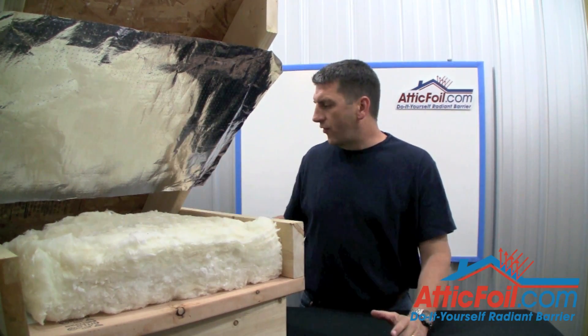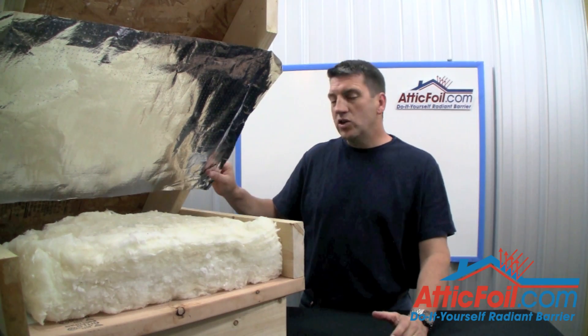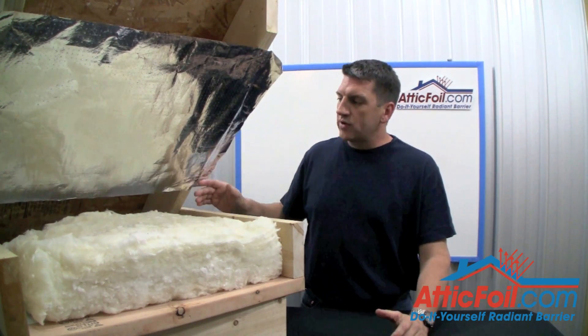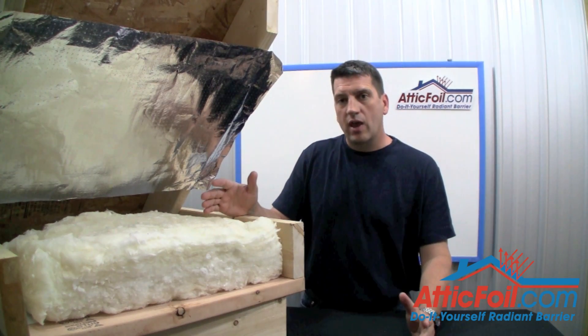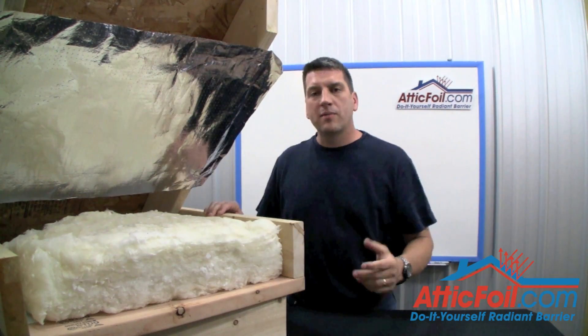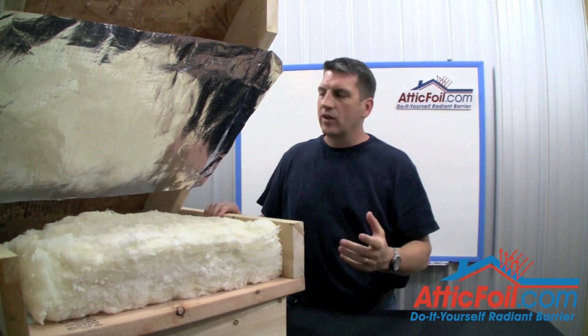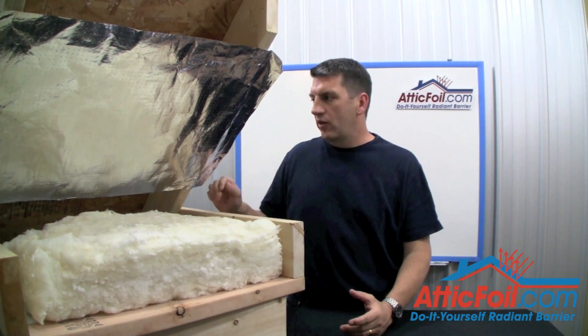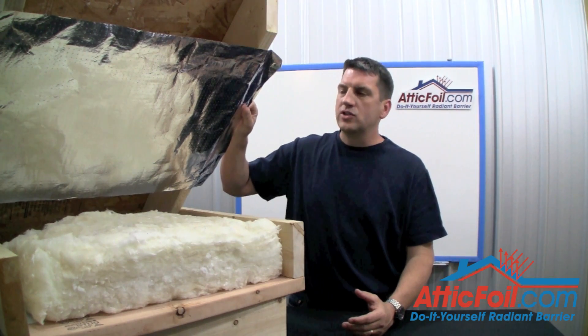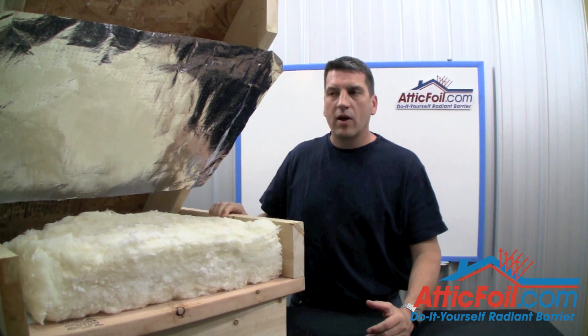Normally, air is going to flow into the soffit vents and most of it's going to go between the foil and the roof deck. Some of it is going to come inside the attic, which is okay. As for the gaps you want to leave at the top and the bottom, ideally about three to six inches would be perfect. It'll allow for maximum ventilation between the foil and the roof and provide maximum coverage as far as benefit for your radiant barrier.